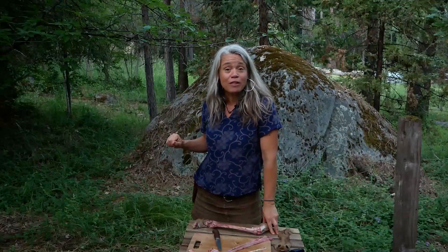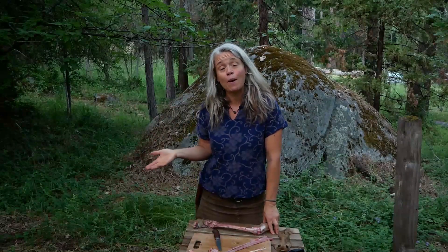Thanks everyone! Please subscribe to my channel and tap the little bell if you want notifications when new videos come out. Check out my website buckskinrevolution.com and sign up for my mailing list. Consider joining my Patreon team, which is where the vast majority of my funding to keep putting out these videos comes from. Thanks so much everyone, and viva la revolution!